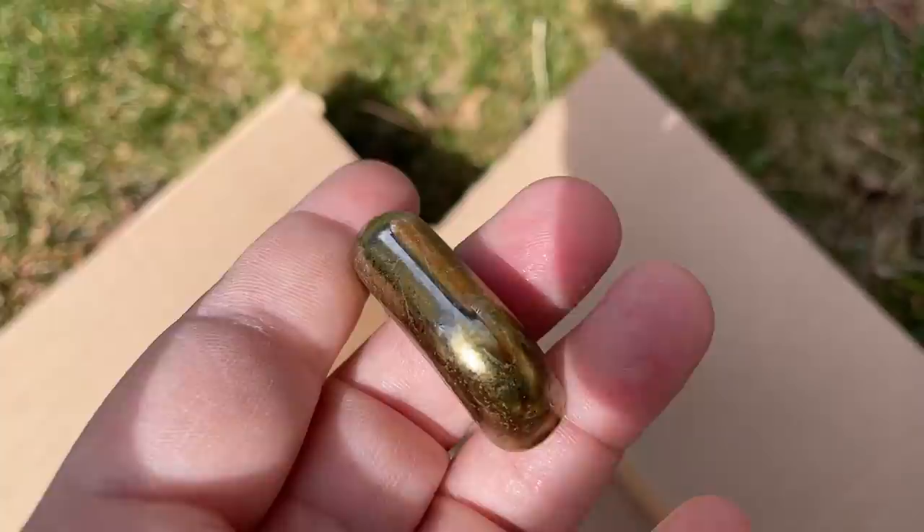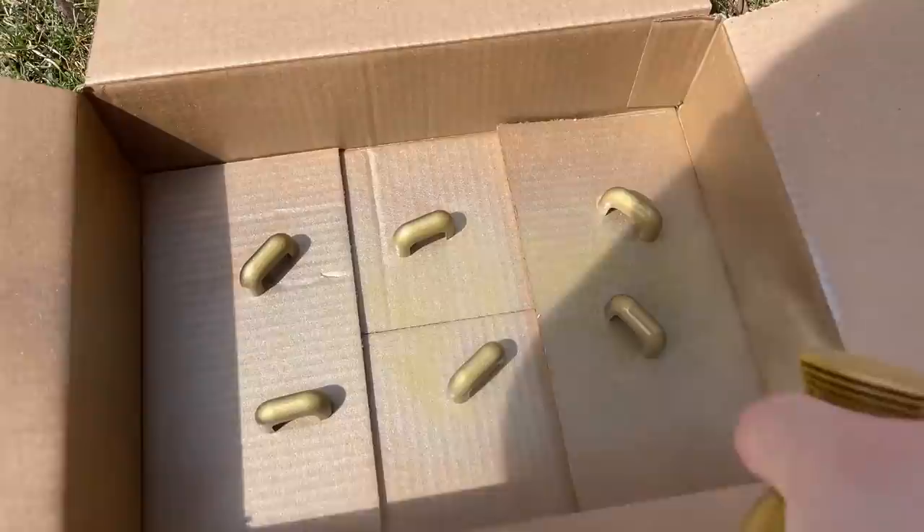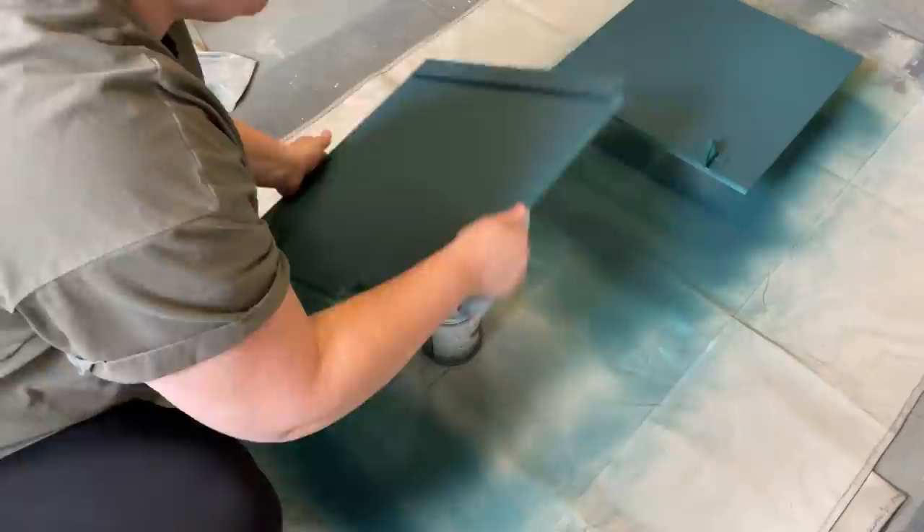While my first coat of paint dried I took the hardware outside to spray it with some Rustoleum spray paint in Pure Gold. I love this original hardware and especially on this piece, but the brass plating was mostly gone, so this is going to be the best way for me to revive it and reuse it.